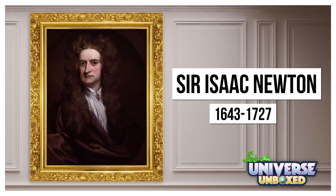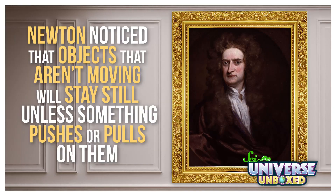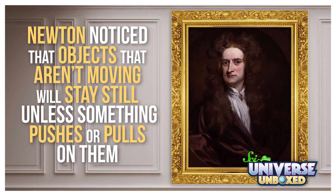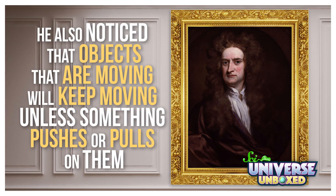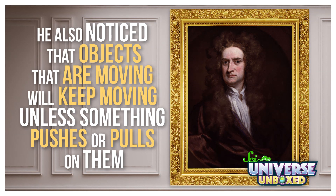Hi, I'm Hank, and if you've done some of our other universe-unboxed experiments, you might be familiar with the science behind this activity. It's all based on a famous rule of physics developed by a guy named Isaac Newton. Newton noticed that objects that aren't moving will stay still unless something pushes or pulls on them, and that objects that are moving will keep moving unless something pushes or pulls on them. This rule helps scientists and engineers study things all over the universe, and this activity is a fun way to learn about it for yourself.